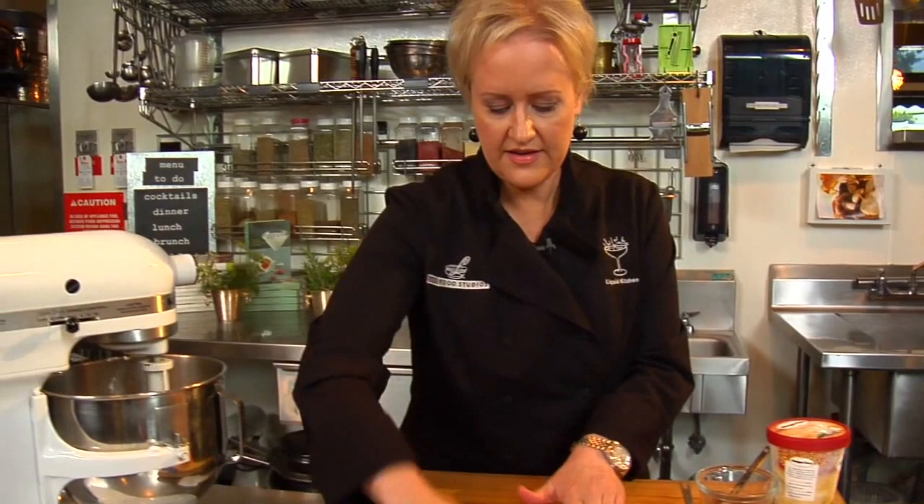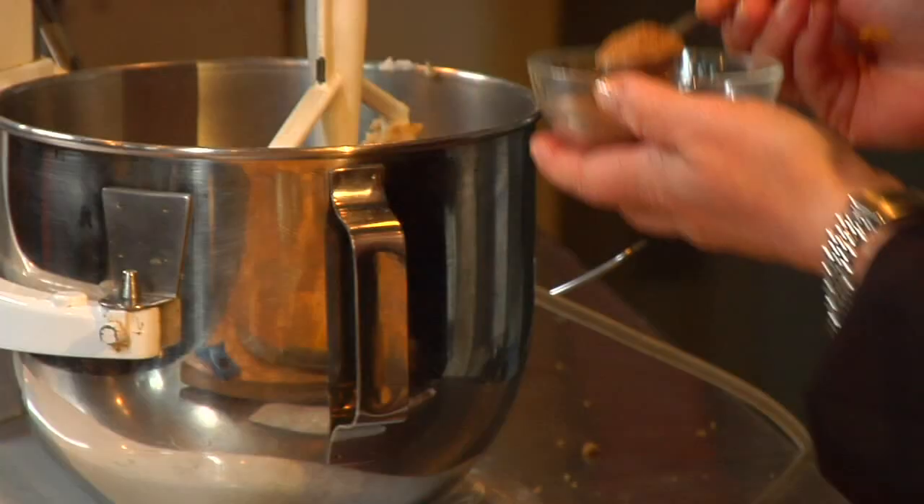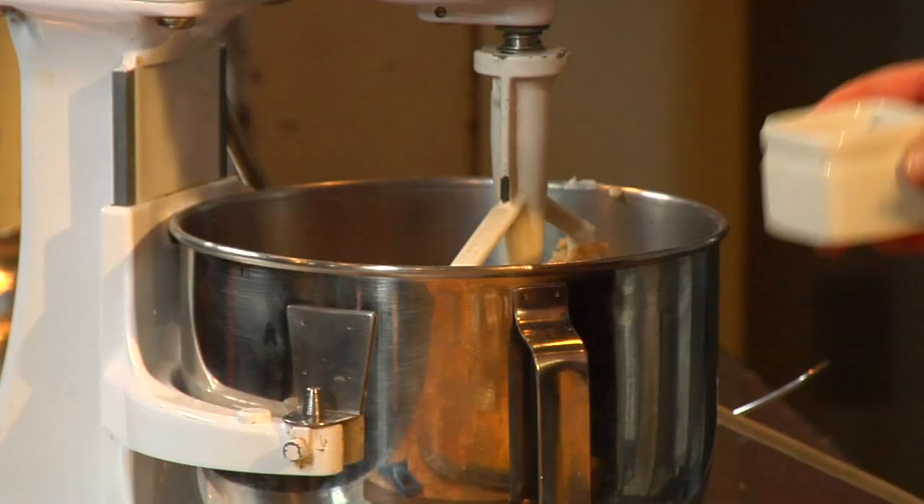We look like we're creaming well in there. Looks nice and creamy. I'm going to add about a tablespoon of orange zest, and then some nutmeg — a teaspoon of nutmeg — and a quarter teaspoon of cinnamon. Not too much.